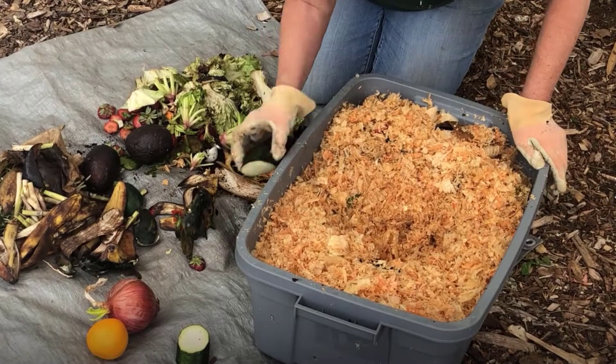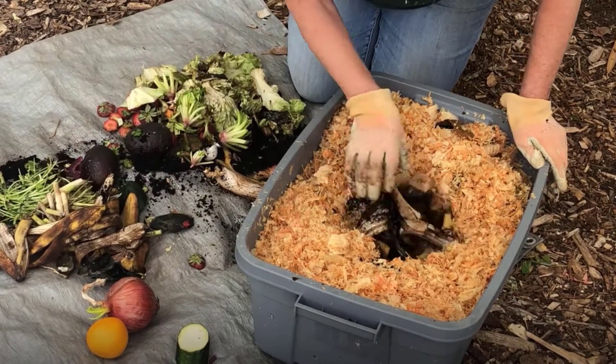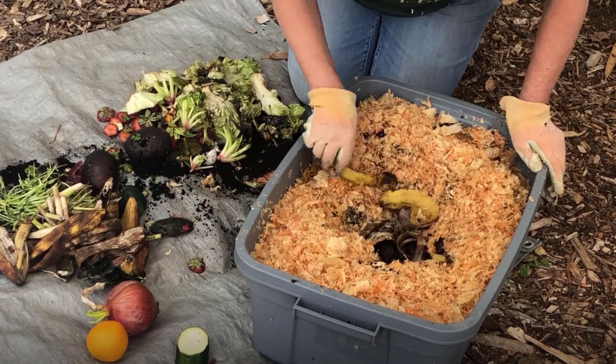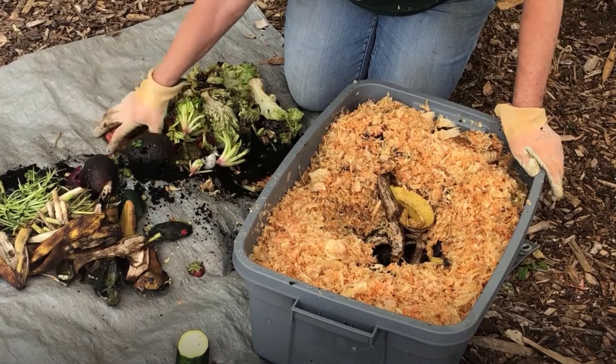Worms love fruits and vegetables, eggshells, used tea bags, used coffee grounds and filters. You can feed them once a week or less often if you're on vacation. Do not feed them animal products, dairy, onions, processed food, or citrus peels.